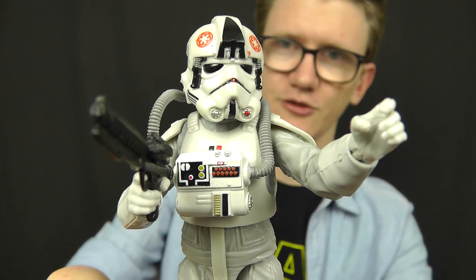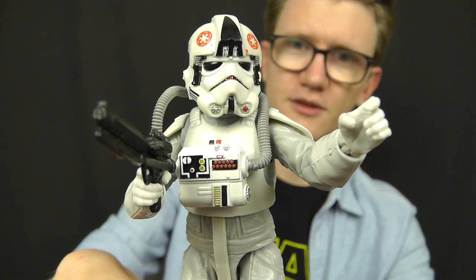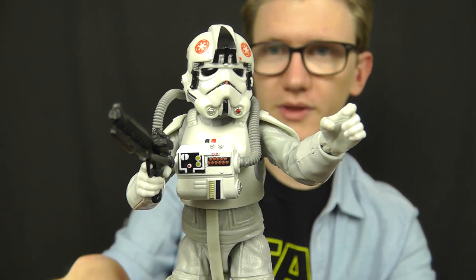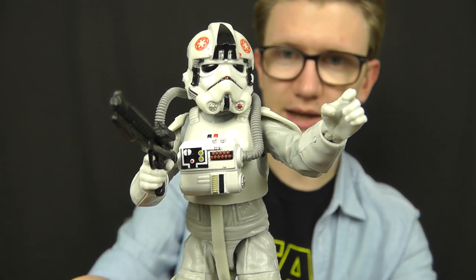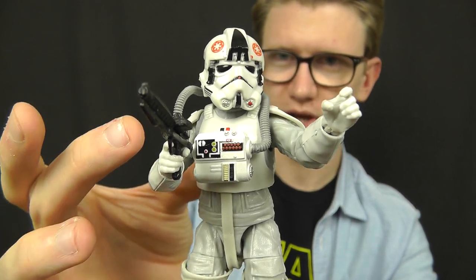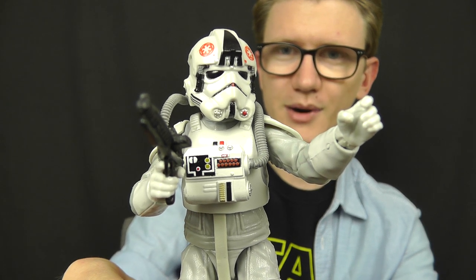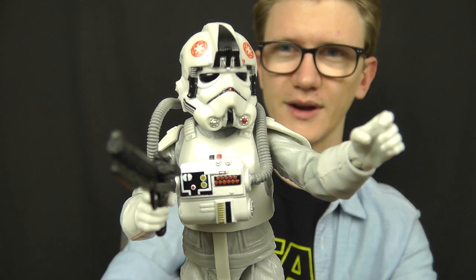Here he is. Hasbro have done a fantastic job with this guy — the helmet sculpt is absolutely phenomenal, and the sculpt on the rest of the body and the armour is really nice as well. Considering we really don't see all that much of the AT-AT drivers in The Empire Strikes Back, it's one of my favourite designs. I just love the combination of the jumpsuit and the armour, and the helmet is a really nice design too. In many ways it's almost like a negative of the TIE Fighter pilot — the costume is very similar but the colours are reversed, which I've always found really cool.